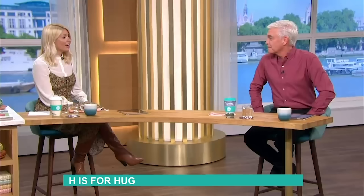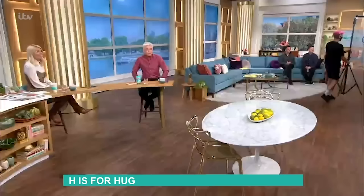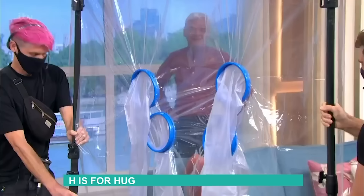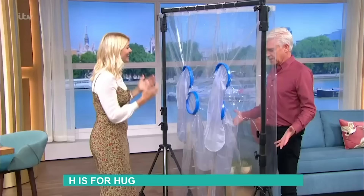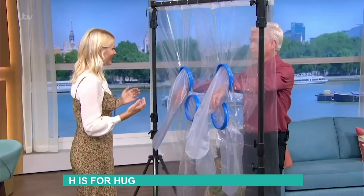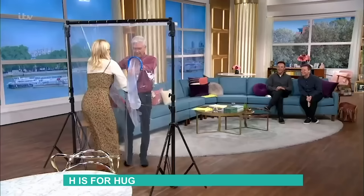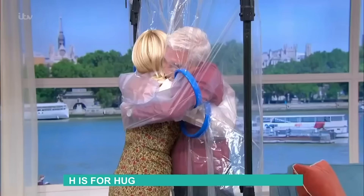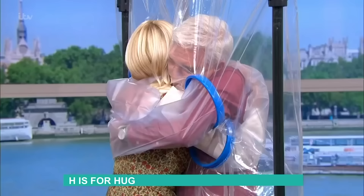We've come up with quite a good way of being able to hug each other. We had a chat with the team and they've managed to create this — look! What are we going to call this? The cuddle curtain! It's made of thick plastic so we can actually give each other a hug. If you'd told me this time last year I'd have thought you were some sort of weirdo — but this year I'm all over this. How long has it actually been? Almost six months. Are you ready? Oh my god — what a bizarre touching moment. I don't want to let go!